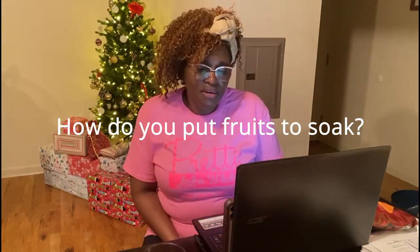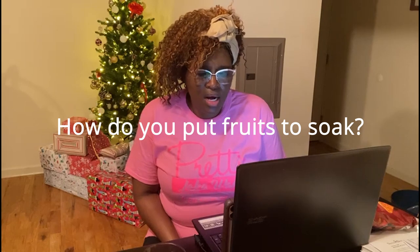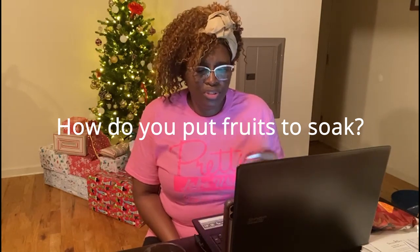Another question is how to put fruit to soak. I did talk about that in a previous video. We won't be able to answer all the questions here, so we'll put the questions and answers in a blog below the video. The next question asks why I use molasses and burnt sugar instead of browning.